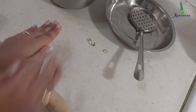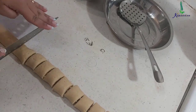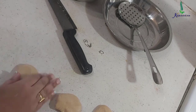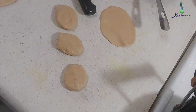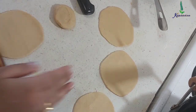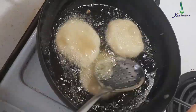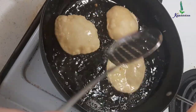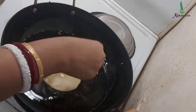Now the puri dough has rested. I kept it aside for about 15 minutes while frying the pakoras. Dividing it equally and starting to make the puris by rolling each portion around the size of your palm. For puris, we need the oil extremely hot — when the oil is not hot enough, the puris don't puff well. So make sure the oil is hot again before frying. Doing one puri at a time until all the puris are ready.